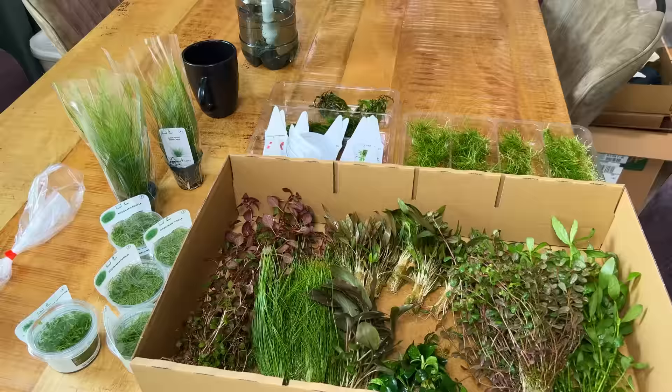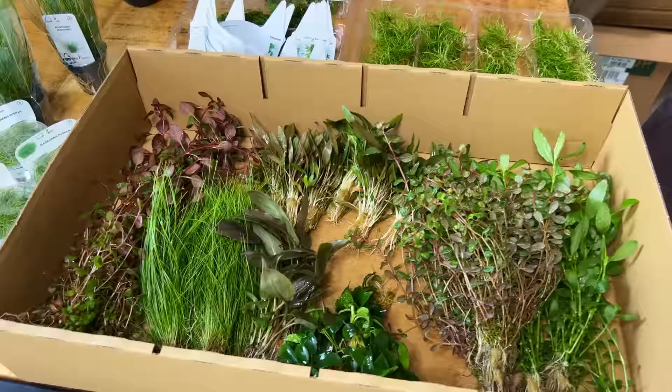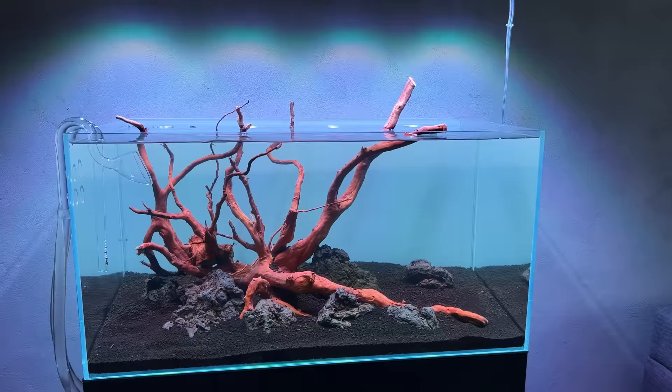That was roughly one hour of plant preparing condensed into about five or six seconds. It definitely took some time but we got there. We still have a few pots left we can prepare more if needed, but we've got quite a lot of really healthy plants already. The next step is to drain the tank and get started. The water is actually crystal clear today - yesterday it was quite cloudy so I did a small water change.